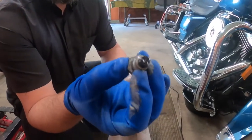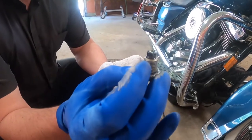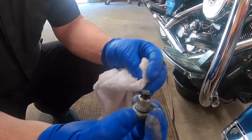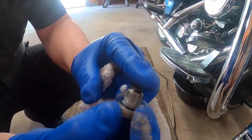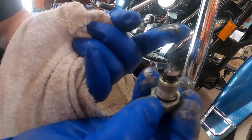There's a magnet on the back of your bolt and it's good to inspect it at this time to see if there are any metal shavings. It'll give you a sense of the condition of the bike. As you can see, this one is very good.